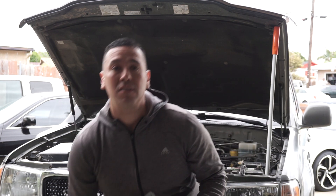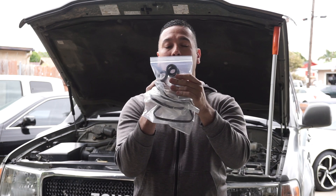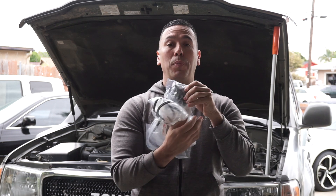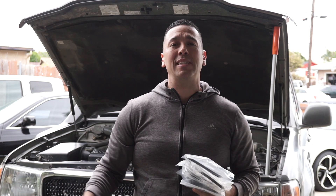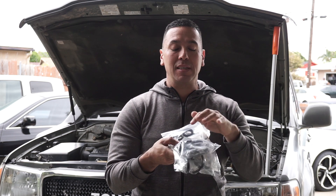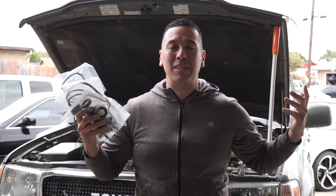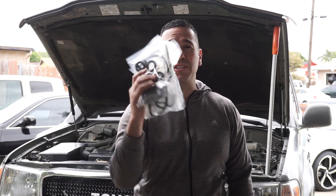I ordered the valve cover gaskets, the seals, and it also comes with new bolts. One of the guys on my Instagram said, hey, make sure you go to Wits' End because they actually include a full package — valve covers, seals, plug seals, PCV valves, and new bolts as well for the valve covers. Might as well get it all at one spot, so make sure to go check out Wits' End. I bought this stuff; they didn't send it to me, so I just thought it would be cool to get it all at once.